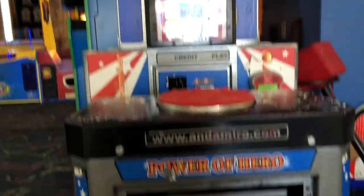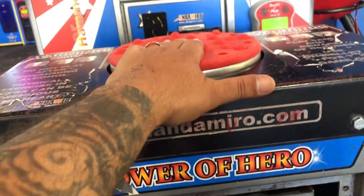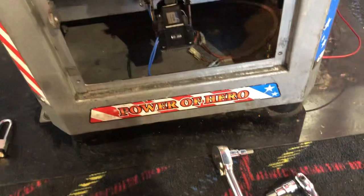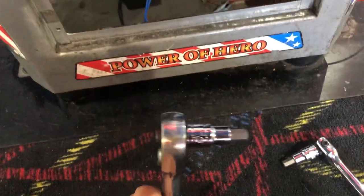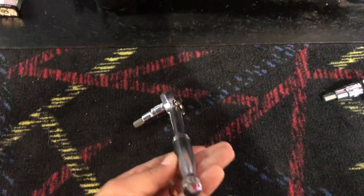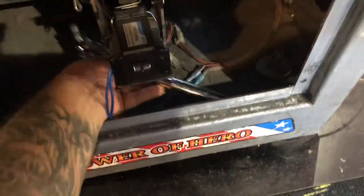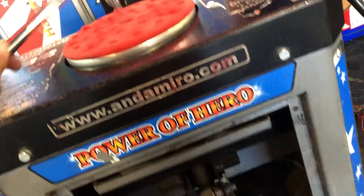We're here at the King of the Hammers and we're going to tighten the bolt on the top of the hip plate and on the bottom right here. You're gonna need two allen keys — they're both 10 millimeter — and one ratchet or a small breaker bar that'll fit in here. My breaker bar is a little longer than it should be and I can't get it in there.